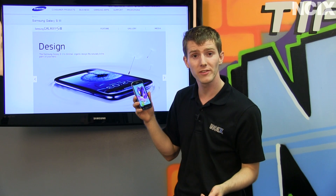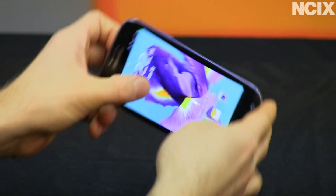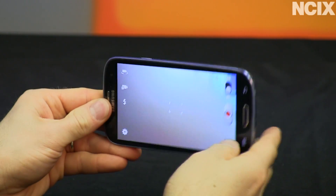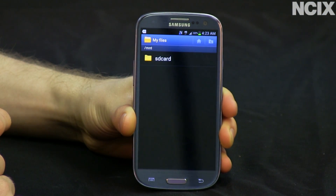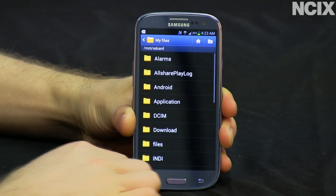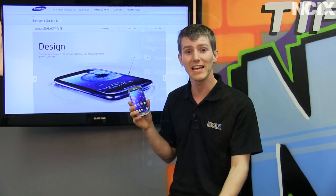A couple of other awesome TouchWiz innovations are the ability to launch the camera simply by holding down and rotating the phone, and it launches right away, as well as the ability to easily manage your folders from within the file manager. You can actually create, move, and copy files, which is unique to Samsung at this time.